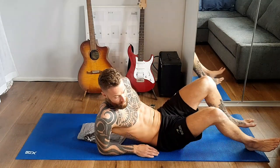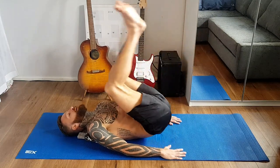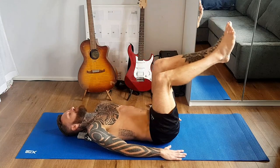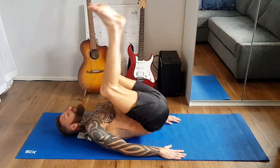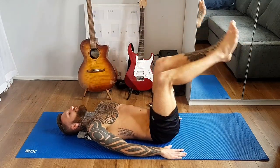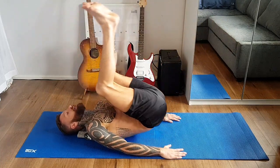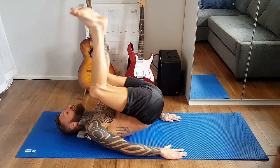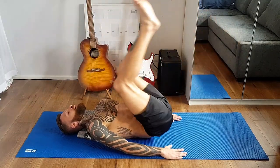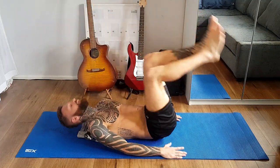We're going to go for reverse crunches. Legs like this, and then you're going to bring your knees back to your face. You can put your hands by your side. The knees are coming back to my face, but my legs are staying in that position. This is good for your bottom abs. I'm just rounding my back, and as I bring my knees towards my head, breathe out. These are great for bottom abs.